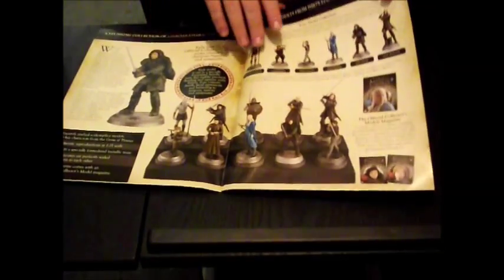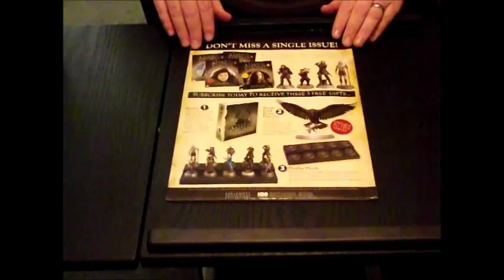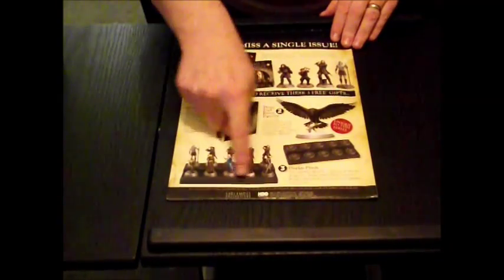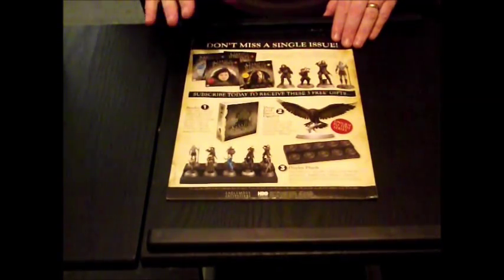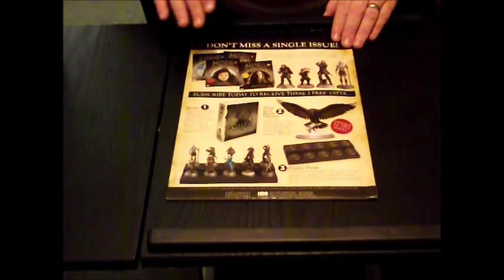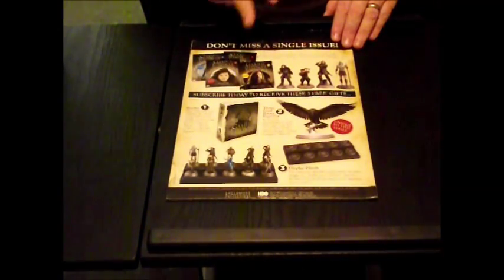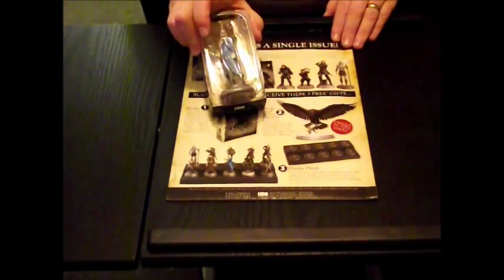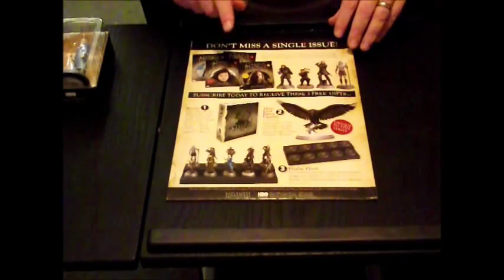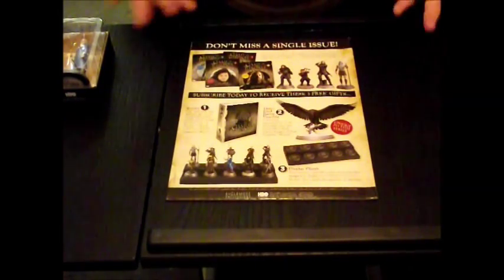And then on the back it tells you what free gifts you're going to get. So you get the plinth — for Delivery 3, that is most important. We've just received the binder, but that was in Delivery 2. Delivery 1 will include Daenerys and the magazine. And by Tyrion and the Hound, we did anyway buy one, get one at half price, so it was well worth it.